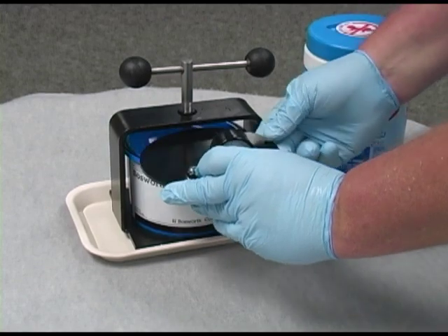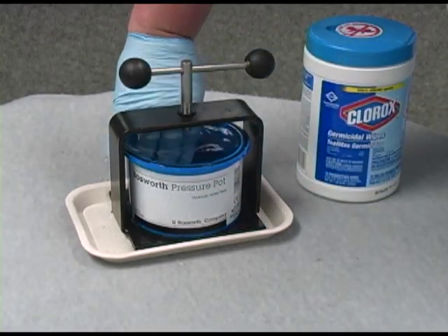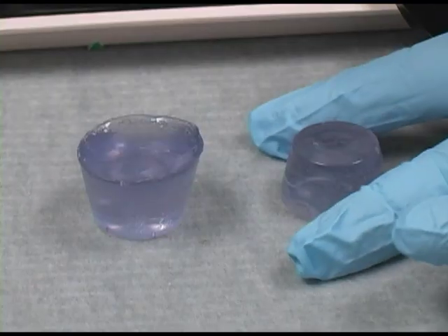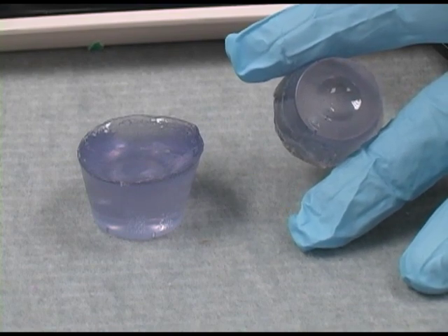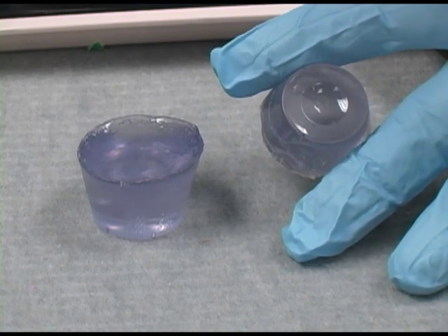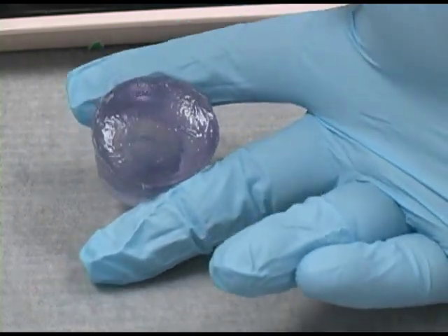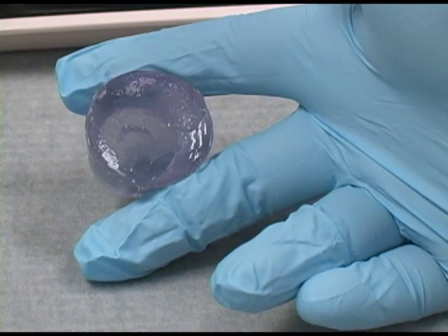Remove the lid of the pressure pot and then remove your acrylic appliance. As you will see, acrylic that has been placed in the pressure pot is free of porosity, while acrylic that has not been through the pressure pot has many air bubbles inside.